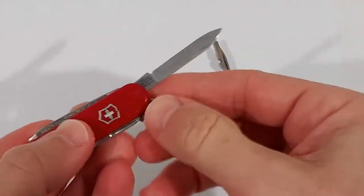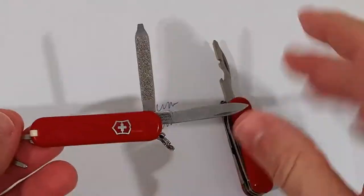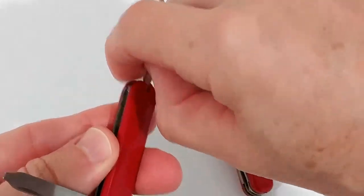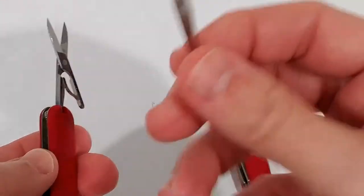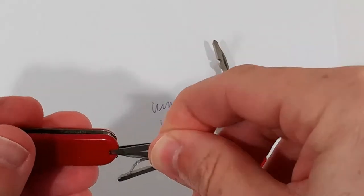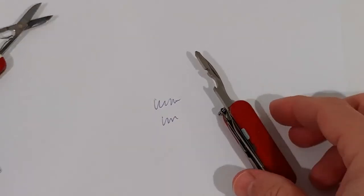I'll show you everything on the Classic SD. The great thing is that everything works — the sanding tool, the screwdriver, all the blades are working. The bad thing is the tweezers: I swapped the good Victorinox tweezers for the Gerber ones, then lost the Gerber tweezers, and am now stuck with the bad Gerber tweezers in the Victorinox knife — that was also a reason I switched.